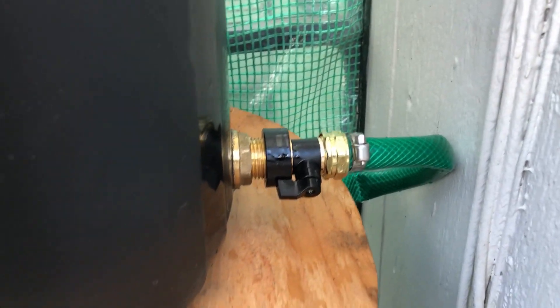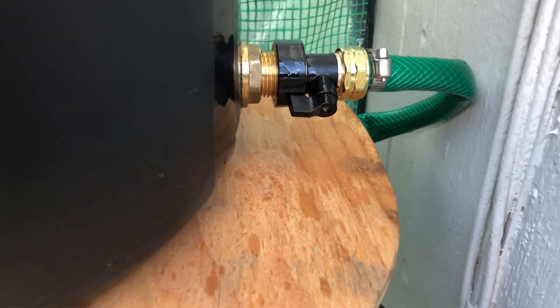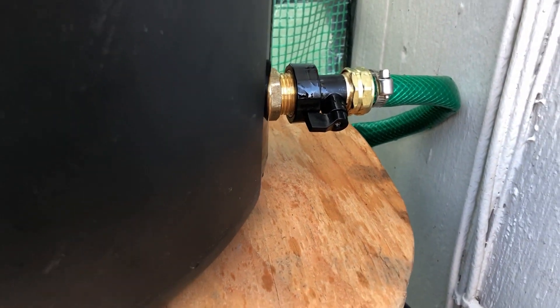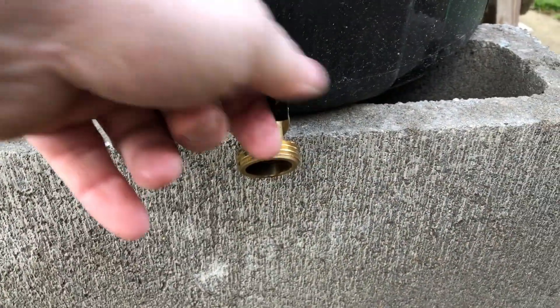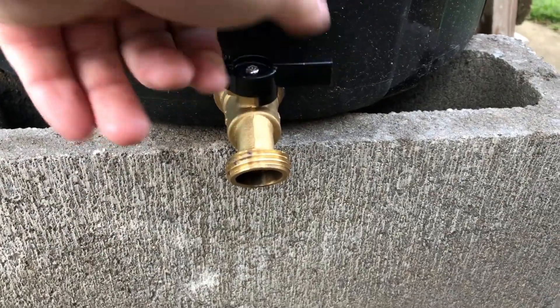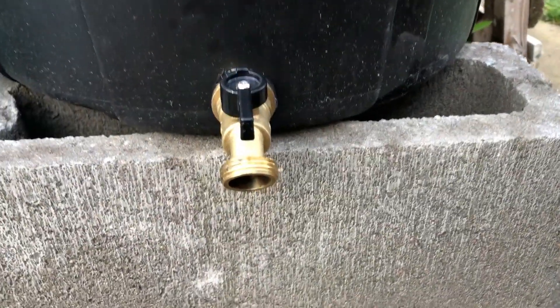When the top one fills up, it'll flow straight down into the bottom one once it starts to overflow. We turn our on-off spout and shut it so the bottom one holds the water, and we can refill the top one. Real soon we should be getting water coming right out of our spout — just gotta wait for some rain now.